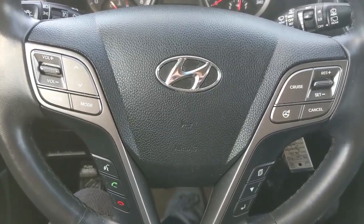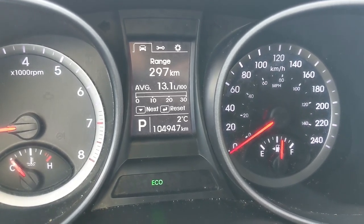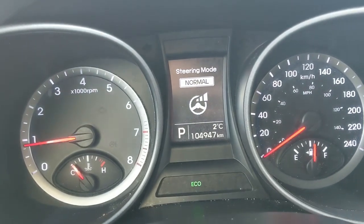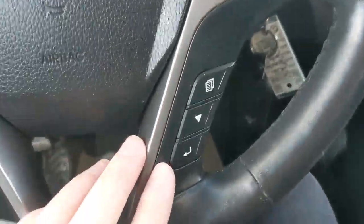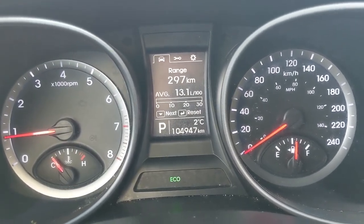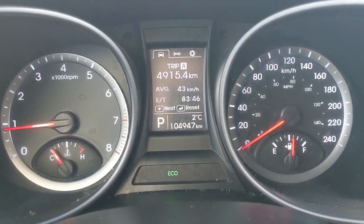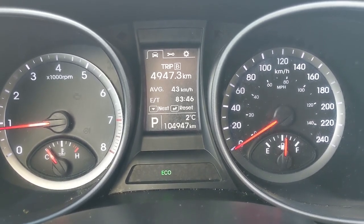Sitting in the vehicle with it running, you can see it's sitting at 104,947 kilometers. Moving down to the steering wheel, on the right-hand side you have your cruise controls as well as your drive mode or steering mode for normal, sport, and comfort. Down below that you have buttons to cycle through your information screen for things such as distance to empty and fuel economy. You can also look at your service information and settings, and then go to trip A and B information — that's mileage, fuel economy, time taken, and all that.